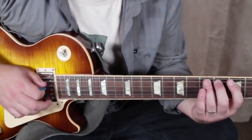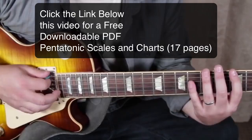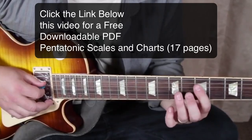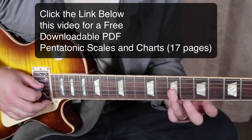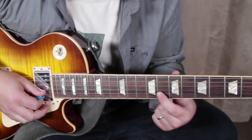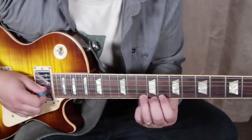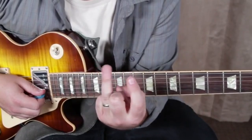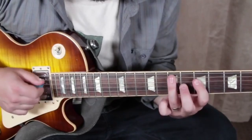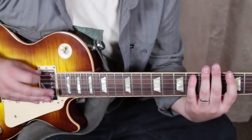Same thing on the A string. We always want to know where our root is — that's still very important. Then slide, five seven, five seven, slide, weird finger change — index finger on the eighth fret of the B, ring finger up a hole, same thing on the high E. So we're only using our index and ring finger for this whole thing. We go backwards and just want to run that with alternate picking.